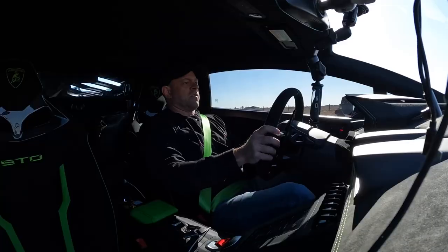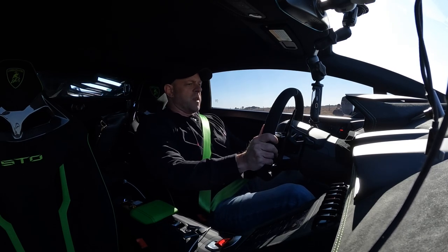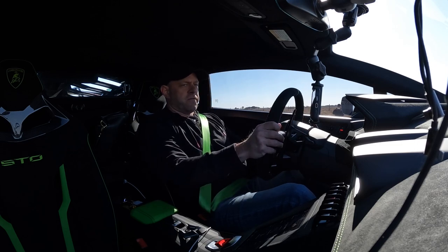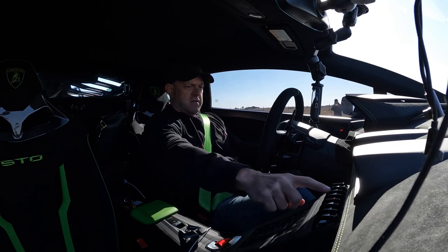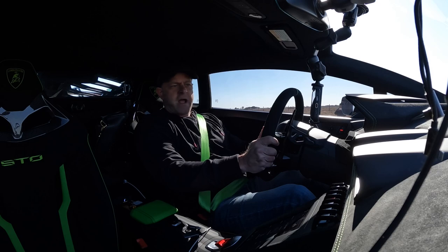I'm gonna jump in here and see what it does on the Draggy. First test of the Lamborghini Super Trofeo Omologato — the STO. We're in full launch mode, Trofeo ESC is off, and we're gonna go ahead and launch it and see if we can do a quarter mile.